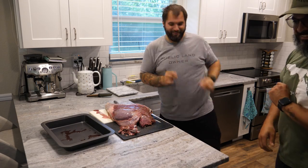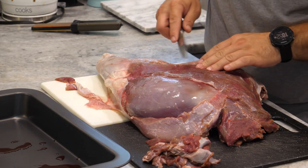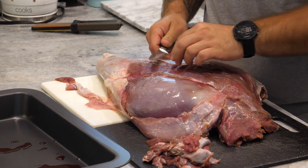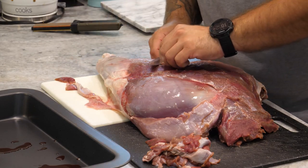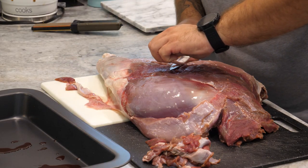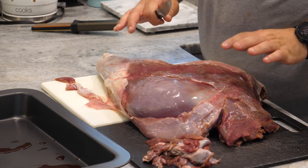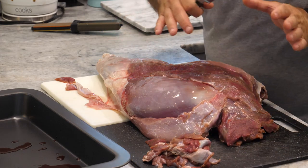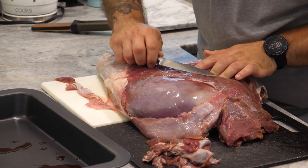One thing you'll notice as I'm cutting away this membrane is that the surface isn't perfectly smooth, and that's not a problem. It's actually going to end up making more crispy bits when you have more surface area like that. Also, at a certain point this is going to have some bacon draped over it to stop it from getting dry, so you won't be able to see that anyway.